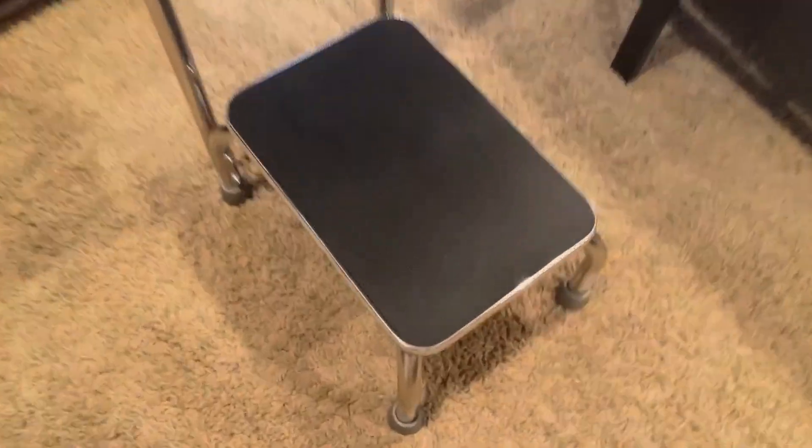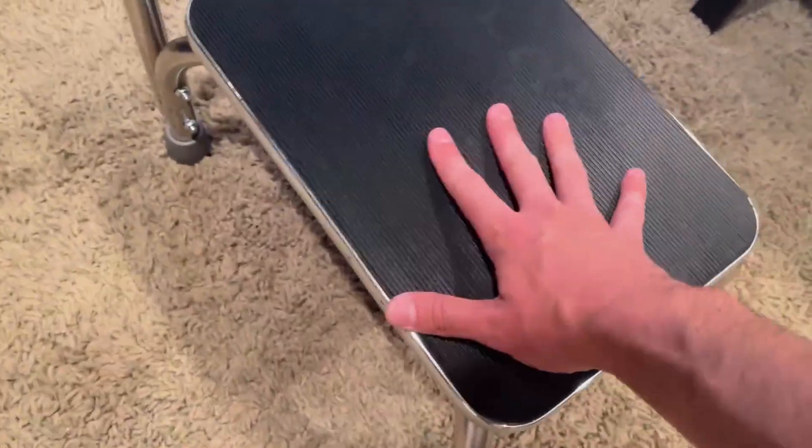So overall, it is great construction, very durable. It has four rubber feet on the bottom and a nice rubber pad here for grip. When you step up on it, you obviously have a handhold here.